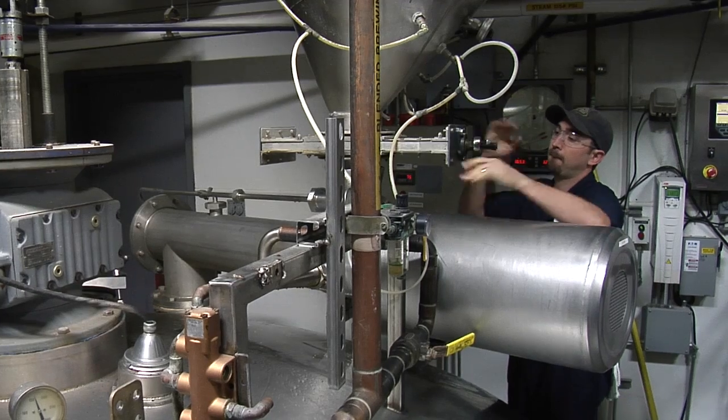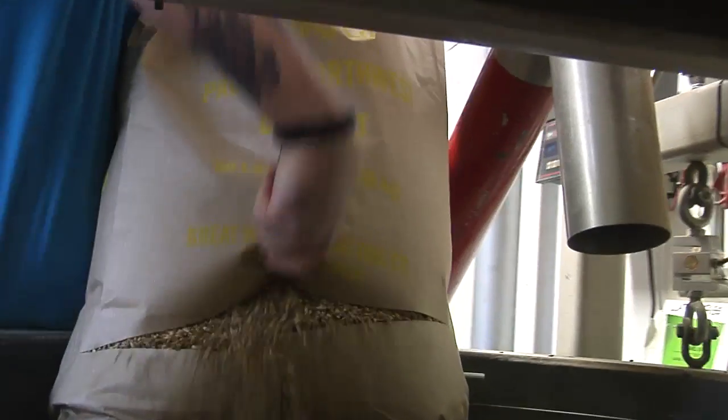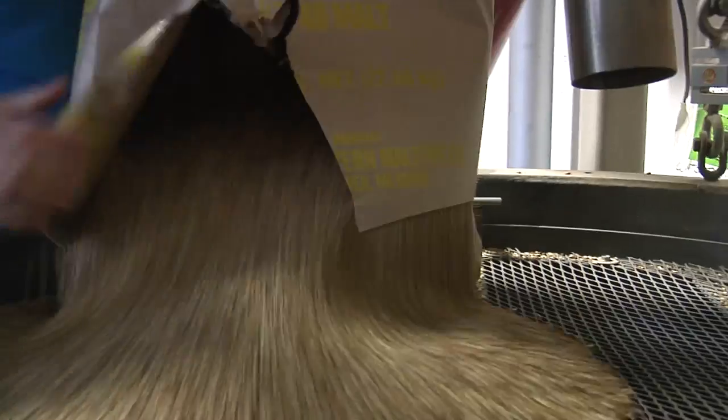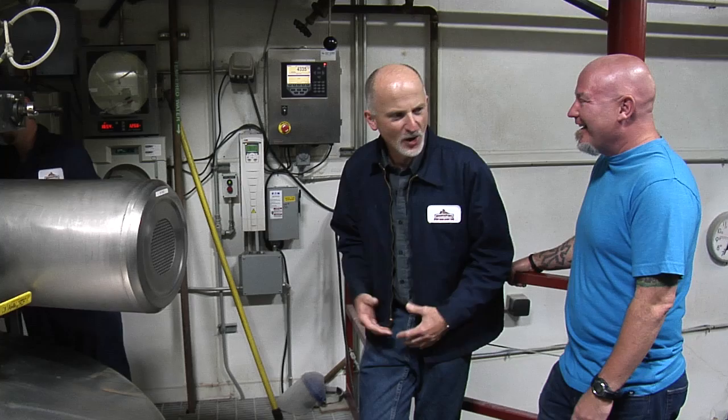This will yield about 64 barrels when we get done. So how much grain do you guys go through in a week? A typical week we go through about maybe 90 to 100,000 pounds or something like that. That's a lot of grain — especially considering that we bring in our malt through a public loading zone outside, 60,000 pounds at a time. It's a lot of grain to try to move through this brewery.